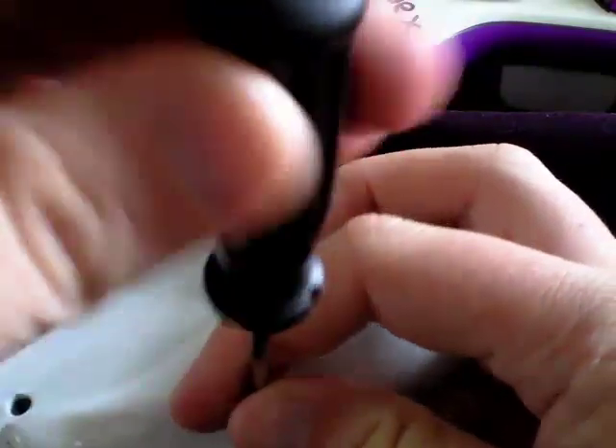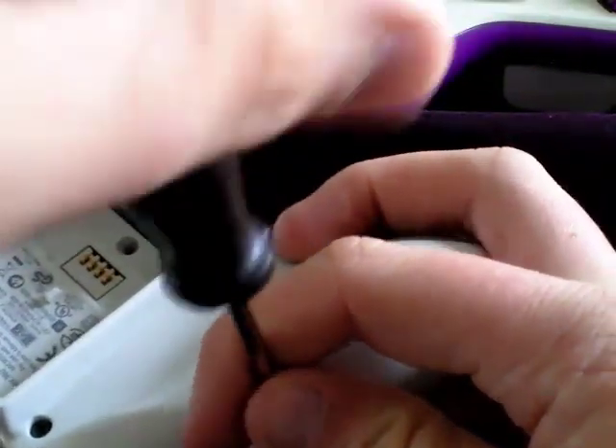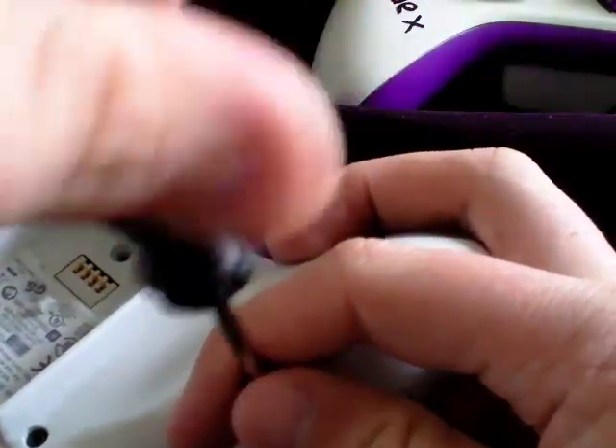Am I twisting the screw the right way? No, I was twisting it the wrong way. Because I'm an idiot like that.